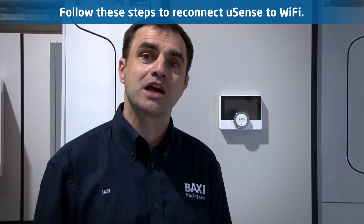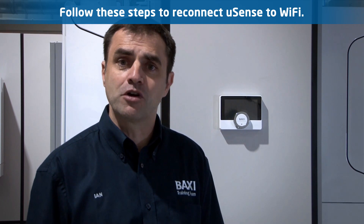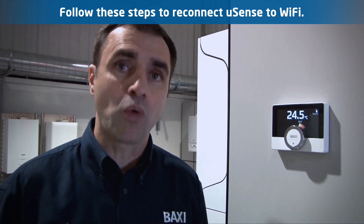Connecting the U-Sense on Wi-Fi is often done on installation and setup. However, if you change your network provider or upgrade your router, then you may need to reconnect the U-Sense to the Wi-Fi. Follow these simple steps to reconnect the U-Sense to the Wi-Fi.